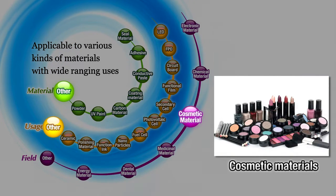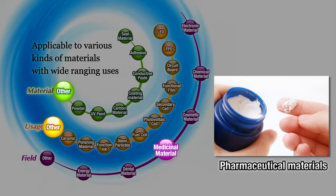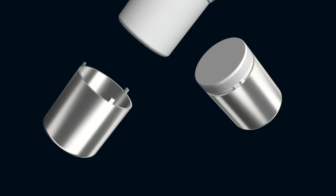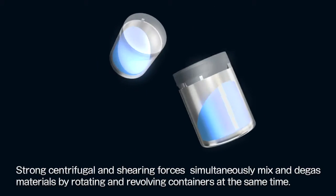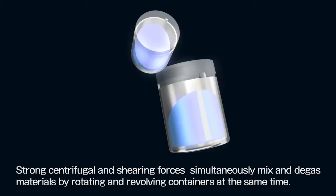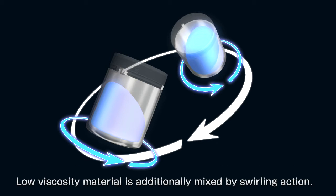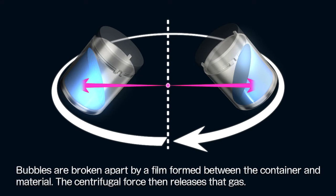Adhesives, inks, and cosmetic and pharmaceutical materials are also supported. By adding rotation to the centrifugal force generated by revolving the containers, the unit mixes material by pulling it outward against the container lining. Low viscosity material is additionally mixed by swirling action. Bubbles are broken apart by a film formed between the container and material, and the centrifugal force then releases that gas.